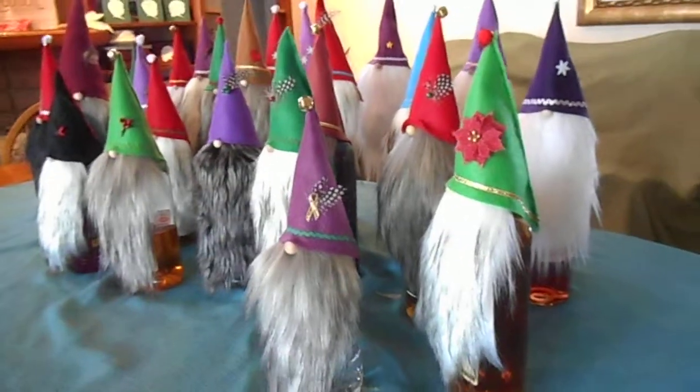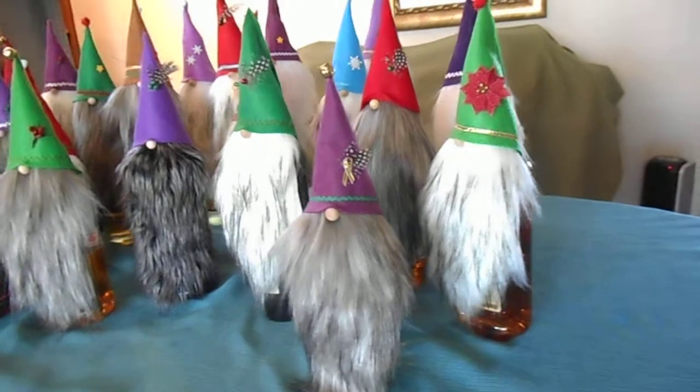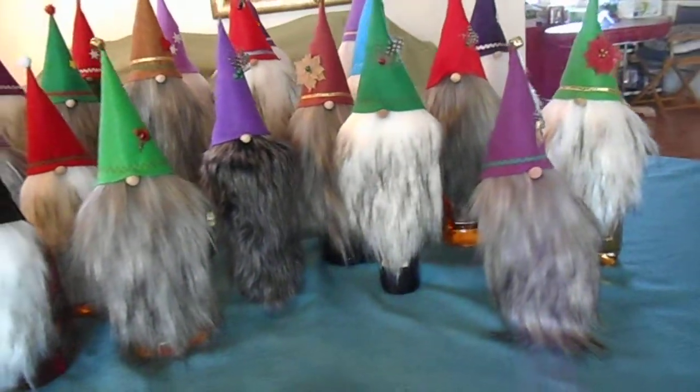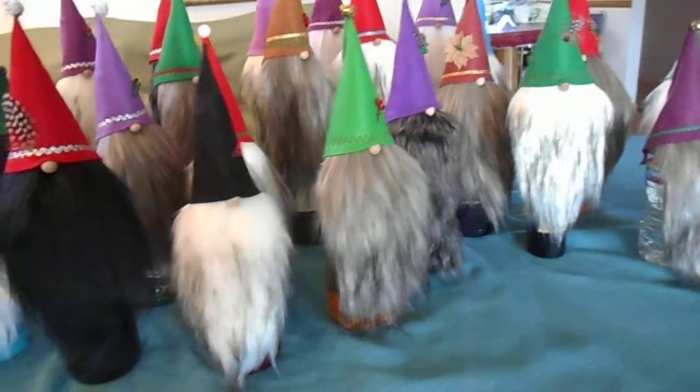The gnomes are designed to stand on top of bottles — any kind of bottle will work. There are samples here that use wine, olive oil, and there's a water bottle in here too.